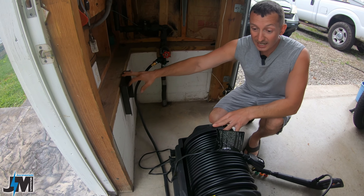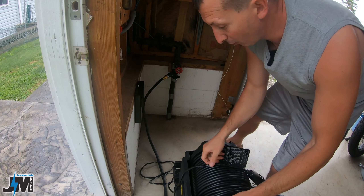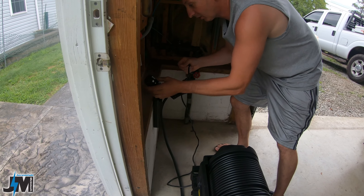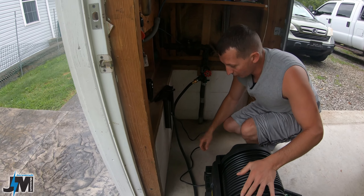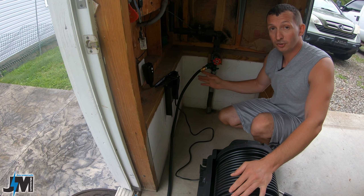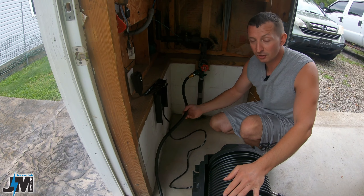Now that the mounting bracket is installed, the unit mounts really easily — it just slides right down onto the two points. I'll go ahead and plug it in. They give you a nice GFI plug with a reset and a test button. With this pressure washer you also get a five-foot lead hose, and my faucet was really close so it worked out well. If you need a shorter or longer one you would have to purchase that additionally.